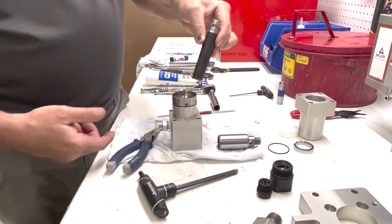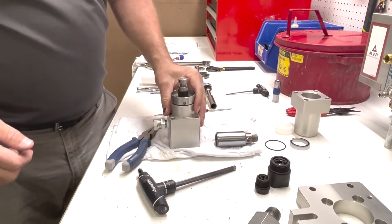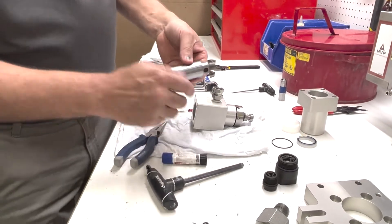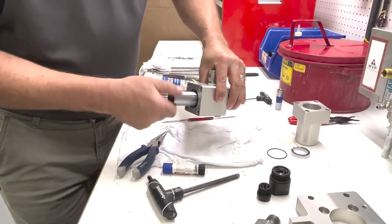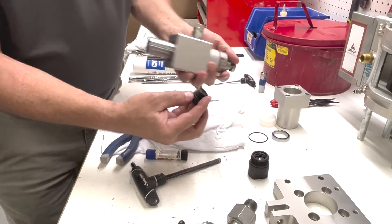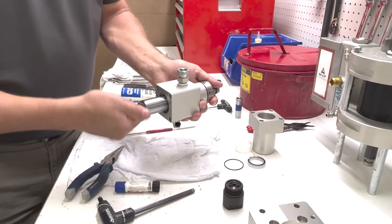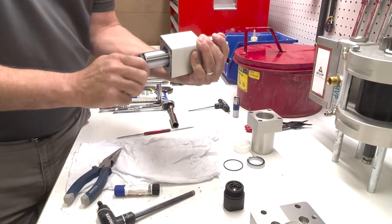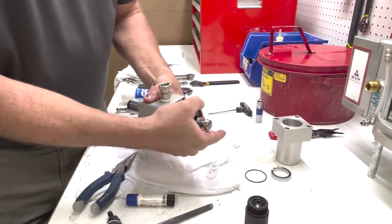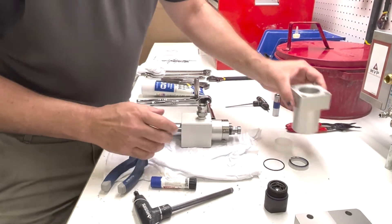Now we're going to put our shaft through the top — you can see it's chamfered so it doesn't damage the seals. We're going to push it through the top. At this point we're going to put blue Loctite on the threads, then screw it in. We changed our O-ring with a new O-ring and cleaned it out. We're going to screw this in the bottom. Put a wrench on this and on the end and tighten all this at once — get it pretty tight; we don't want these coming apart. Now we can tighten our cup down.